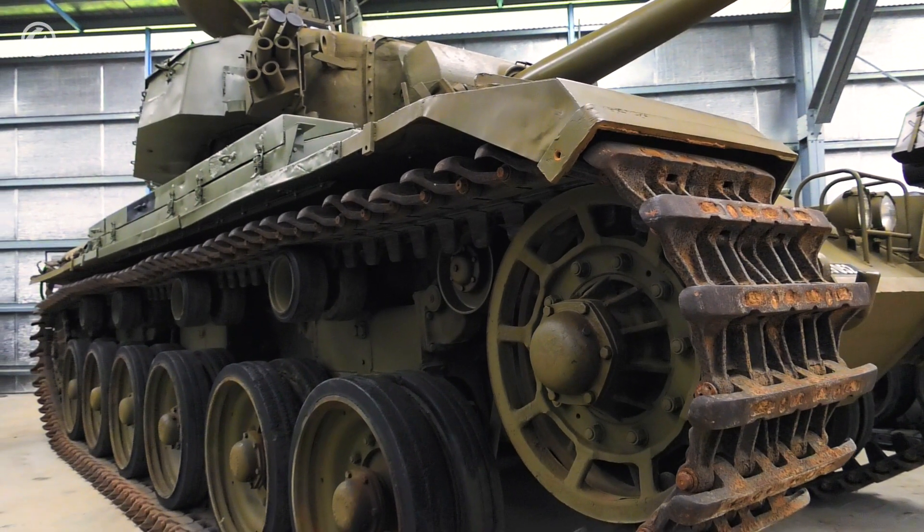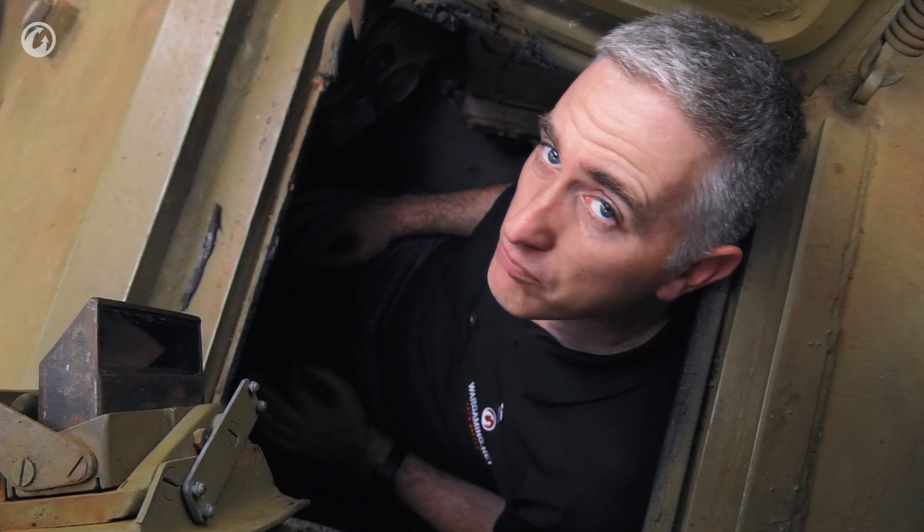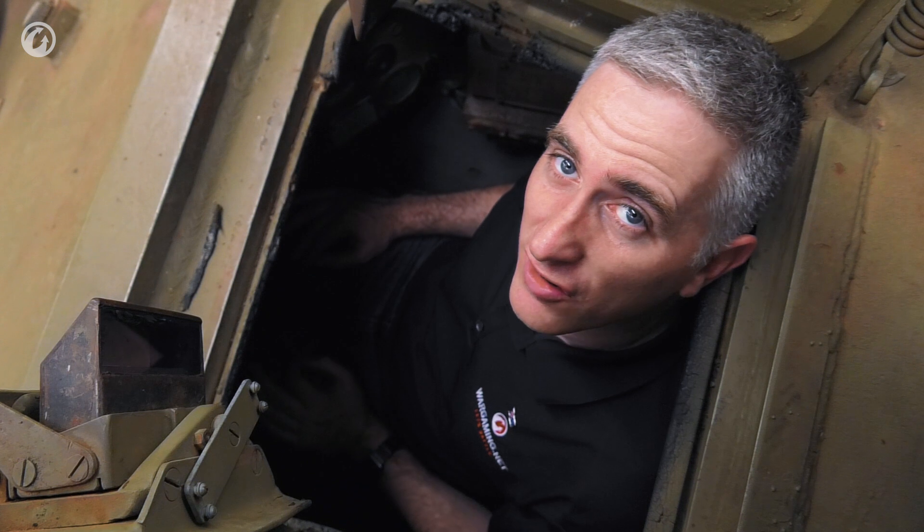So that's it for the driver's position, and indeed that's it for the interior of the crew compartment of the Centurion Mark V. I'm going to hop out, give a brief close, and send you on your merry way.